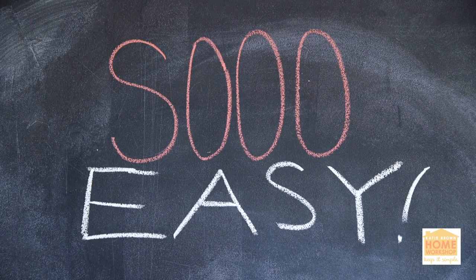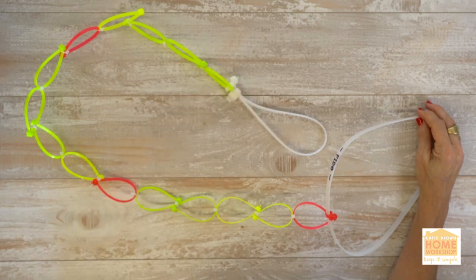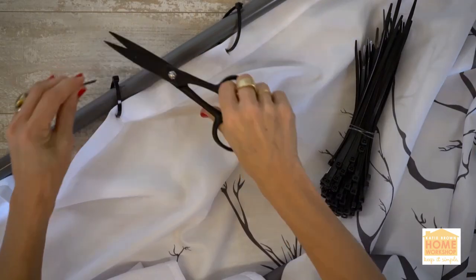And there you have it — zip ties put to good use. Keep it simple and you can't go wrong. Remember, life is better homemade.